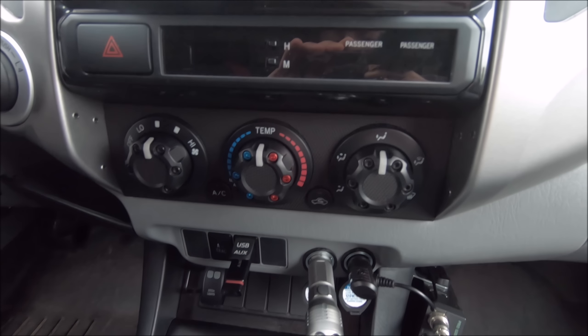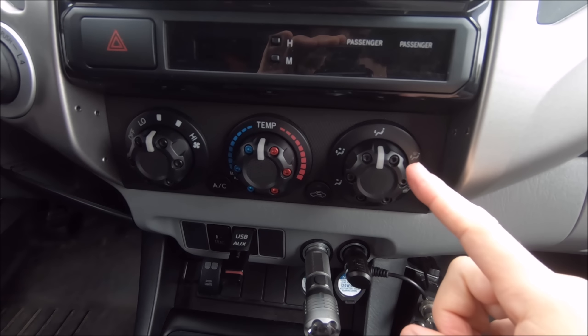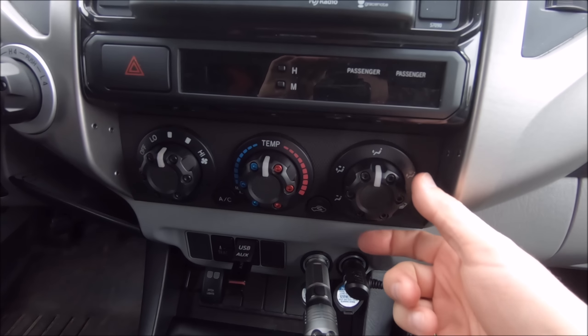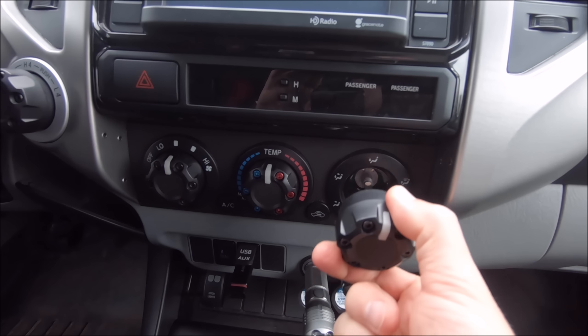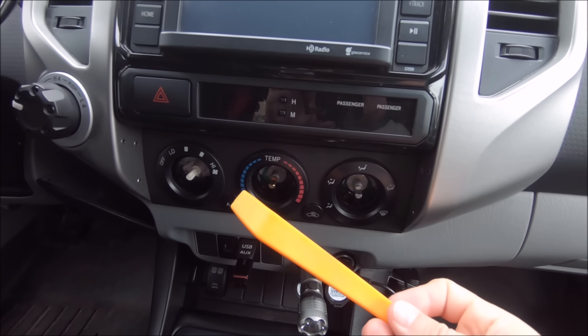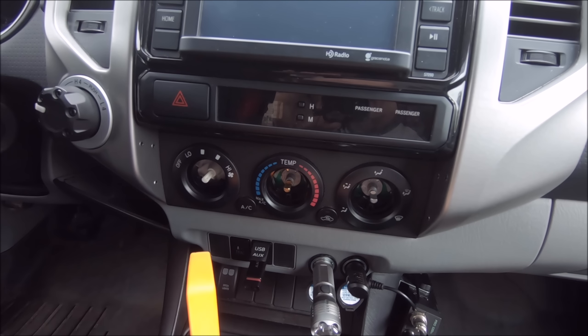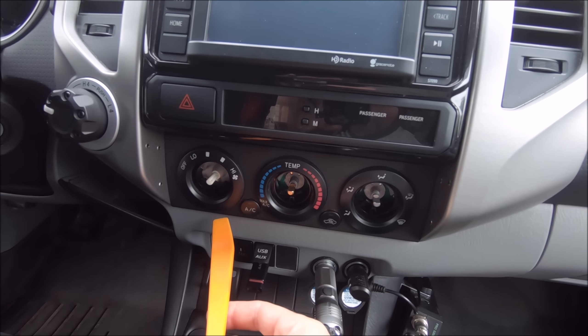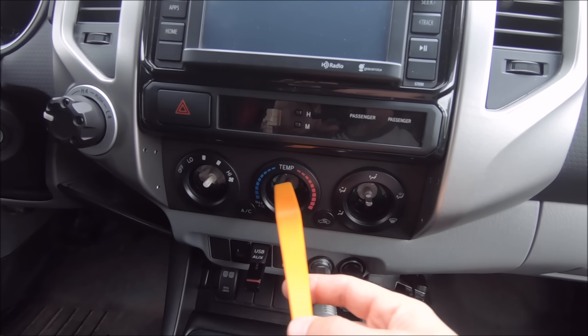Whether you have the boring factory knobs or the sweet aftermarket AC control knobs, go ahead and pull all three of those off. They literally just pull right off.